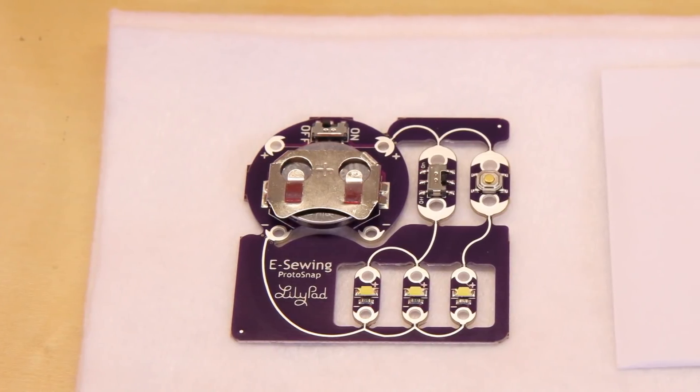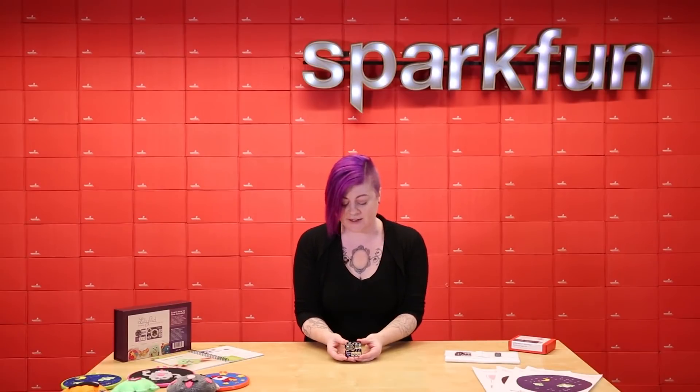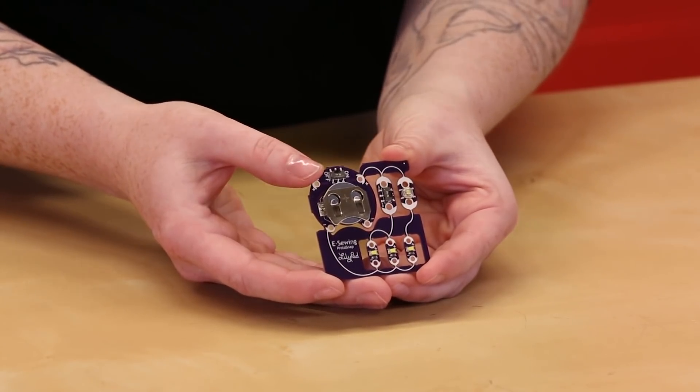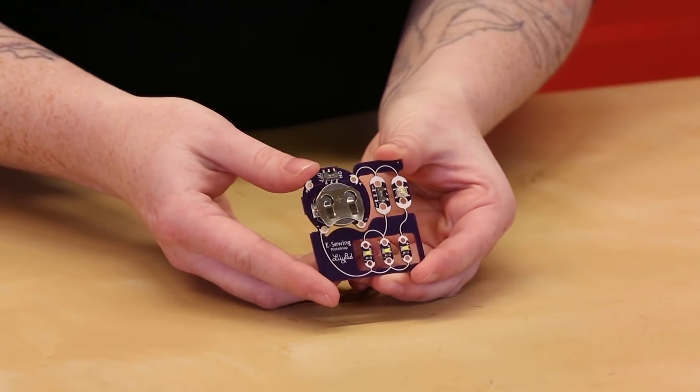Like other ProtoSnap boards in the LilyPad line, the components are pre-snapped together so you can try it out before you sew it into a project. At the top is a LilyPad coin cell battery holder with a coin cell battery installed. Turn the switch on to power your circuit.